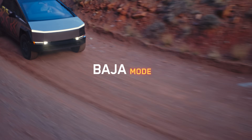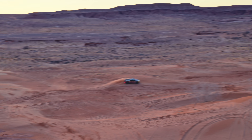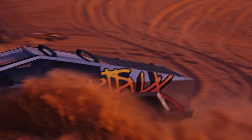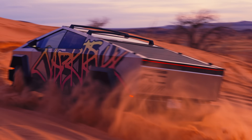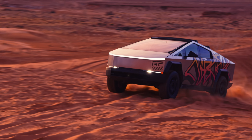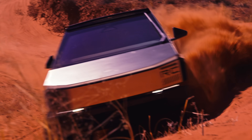Baja mode is very much driver-focused. The way I like to think of Baja mode is it sort of takes the truck and shrinks the wheelbase a little bit, so you go from having a full-size utilitarian truck into almost a go-kart. You've got control of your handling balance — if you want more stability, push it forward and the truck will be on rails; if you want more fun, loosen it up rearward for a nice drifting experience.